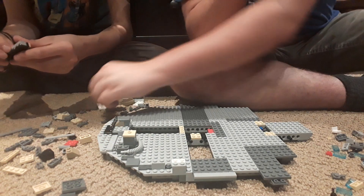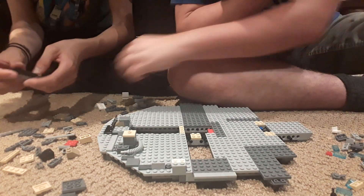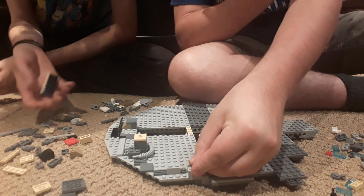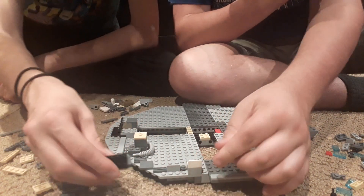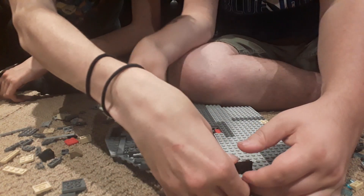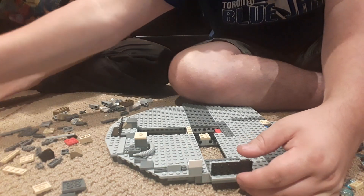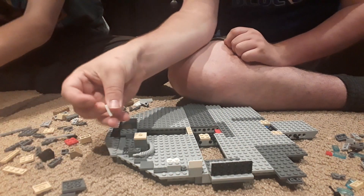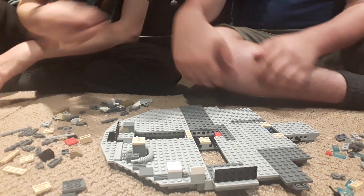We need just a regular one-by-two. There it is — we don't have regular one-by-twos in this house! Then this bad boy needs to go over yonder. Then — oh wow — we missed one of these bricks, so go there. We get so far ahead of ourselves here.